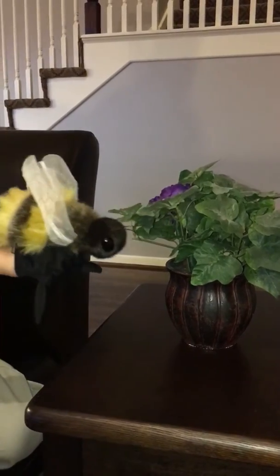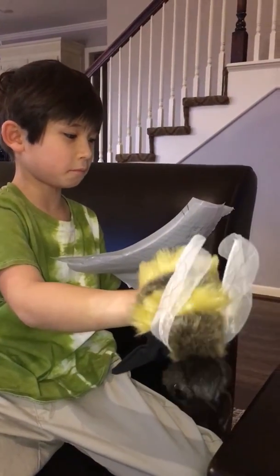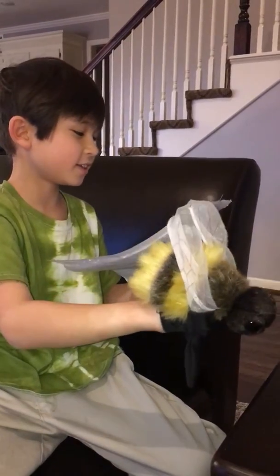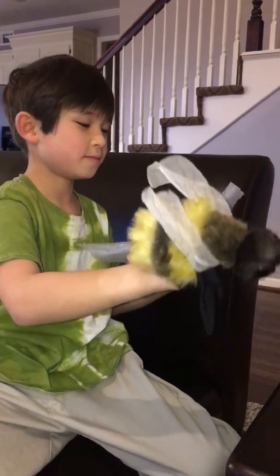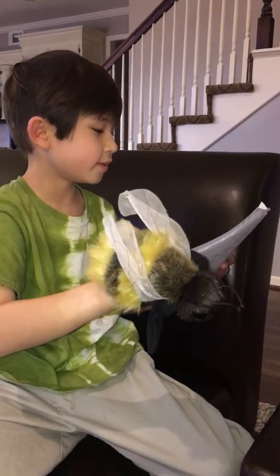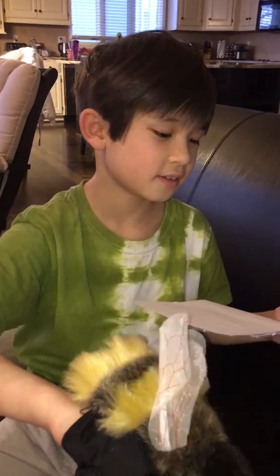Right now, the bee population is decreasing. This is because of Varroa destructor mites sticking to the bees and sucking their blood and spreading diseases to the bees. Also, people are chopping down trees and flowers to build cities, so there is less flower nectar for bees.